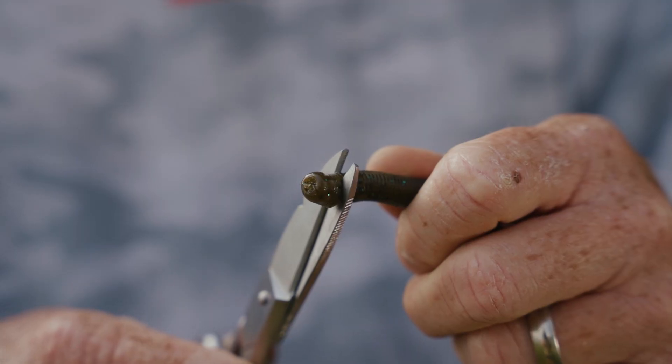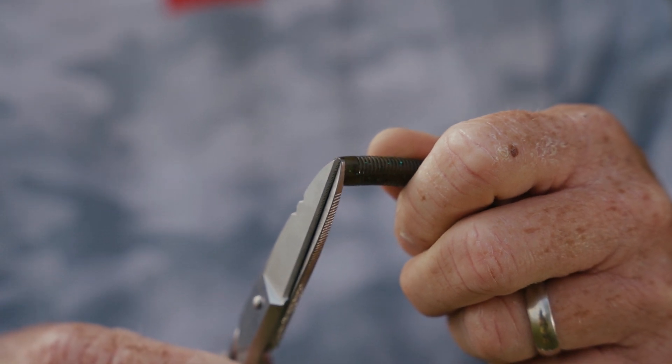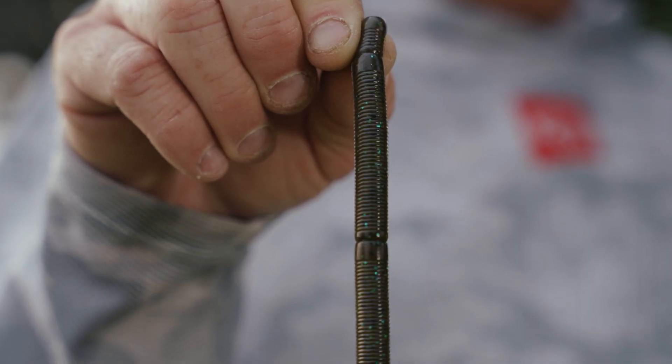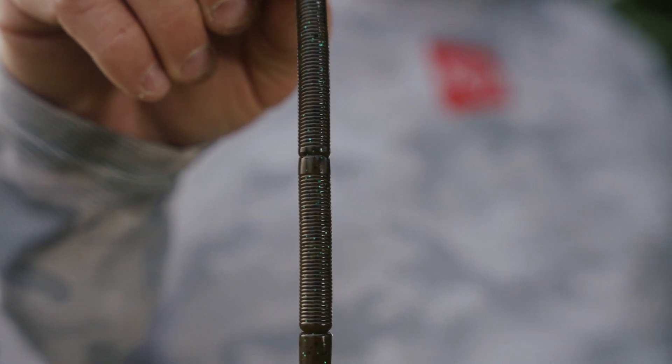I wanted to be able to use it for different techniques — if I go smallmouth fishing or need a shaky head worm, I can adapt this ribbon tail worm. As a tournament fisherman I have to be efficient; there's so much tackle out there and I can only put so much in my bass boat.